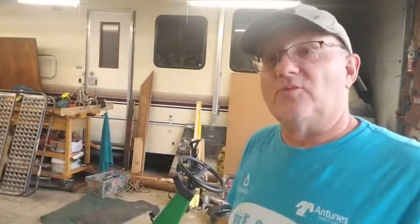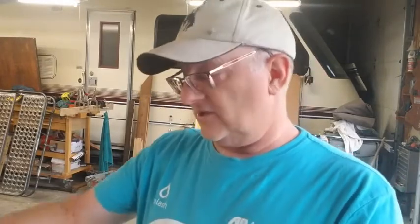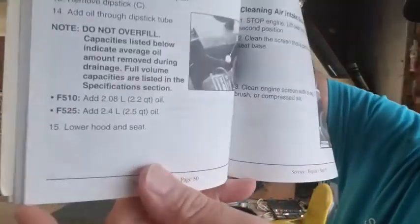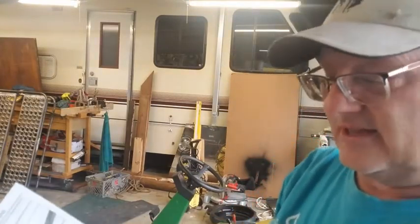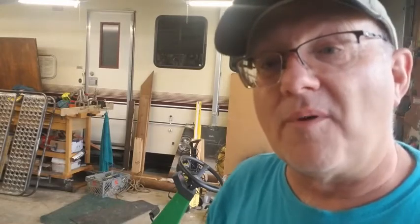Welcome to the garage. We've got the F525 here and we're going to change the oil. We actually have the owner's manual because we bought this one brand new. If you go to page 50 it shows you how much oil to put in — the F525 takes two and a half quarts. We're going to warm it up, put it up on blocks, and change the oil.